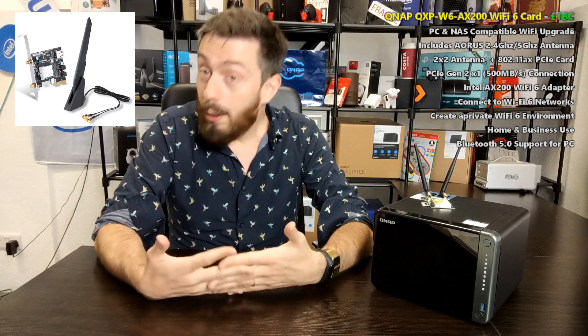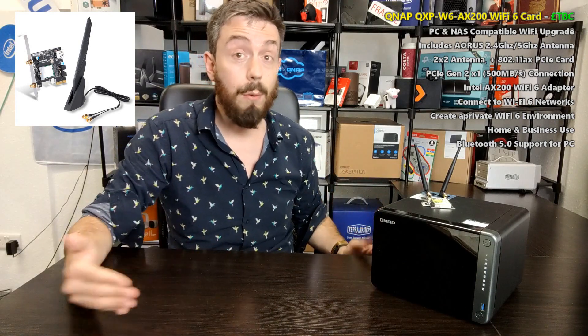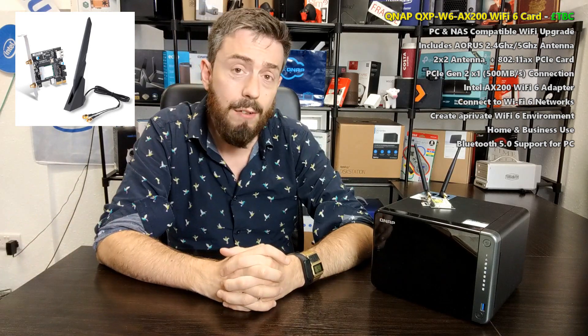When we get this card, we'll test it on the 53D. It's a PCIe Gen 2 x1 card, meaning it's largely supported by any QNAP NAS or pretty much any device with PCIe. PCIe Gen 2 x1 gives around 500MB of throughput on the connector — and since Wi-Fi 6 will only use up to 240MB of that potential 500MB, you should be absolutely fine regardless of what you plug it into.